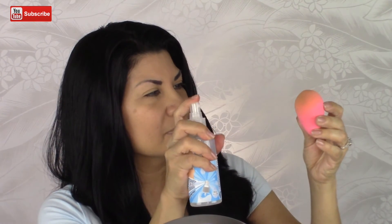Rosco says good night! At the end of my foundation application, I like to spray the Hellpore Mist onto my beauty blender to finish blending out my foundation. It gives my makeup a dewy glow.